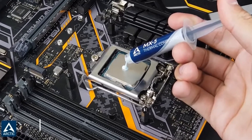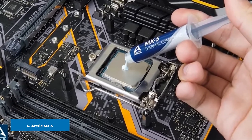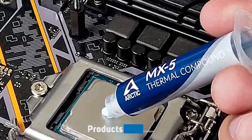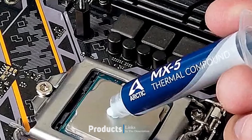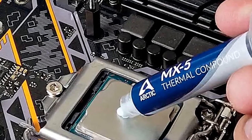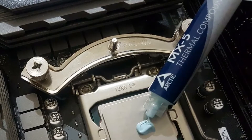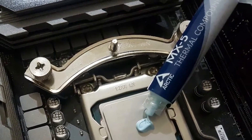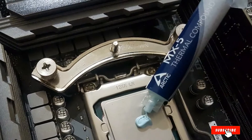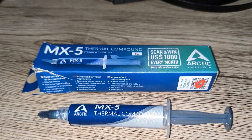Next at number 4, we have Arctic MX-5. MX-5 is a new compound which does not directly replace their popular MX-4, but is a new formulation for enthusiasts based on carbon micro-particulates in what is assumed to be a silicon or silicone base. The slight blue tint and smooth viscous compound has a bit more fluid consistency, much like toothpaste, making it easy to apply and clean up, which lends to very smooth and fast spreading during cooler tension, but can also be prone to dripping and running if applied on vertical surfaces.